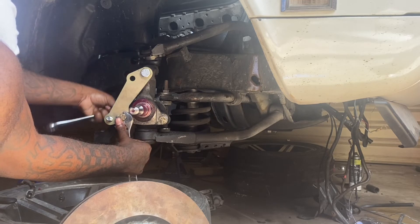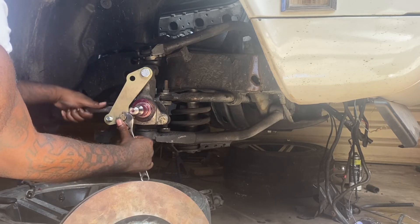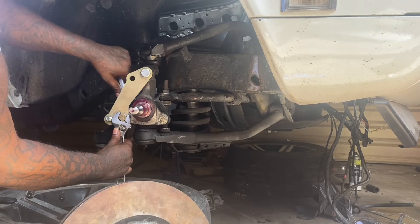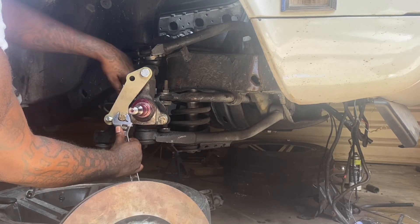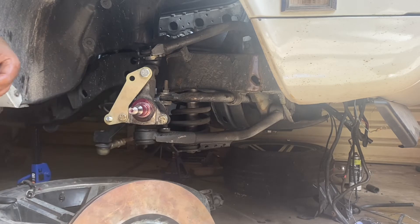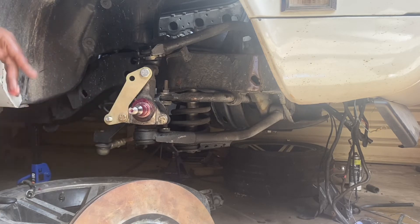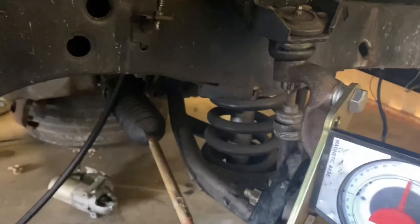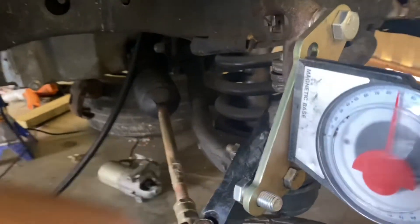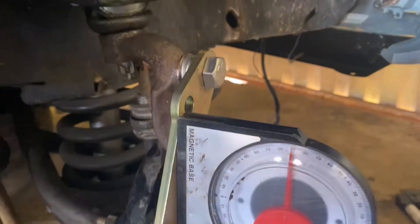Tighten this all the way down. Now that we've got this set, what you want to do is get an angle finder. Set the angle finder directly right here, going straight up and down — the angle finder should read 90 degrees. So now I've got everything bolted down super tight. I set my angle finder flat on the part that needs to be at 90 degrees, and we are reading 90 degrees. That means this is straight up and down — in theory we should be good.